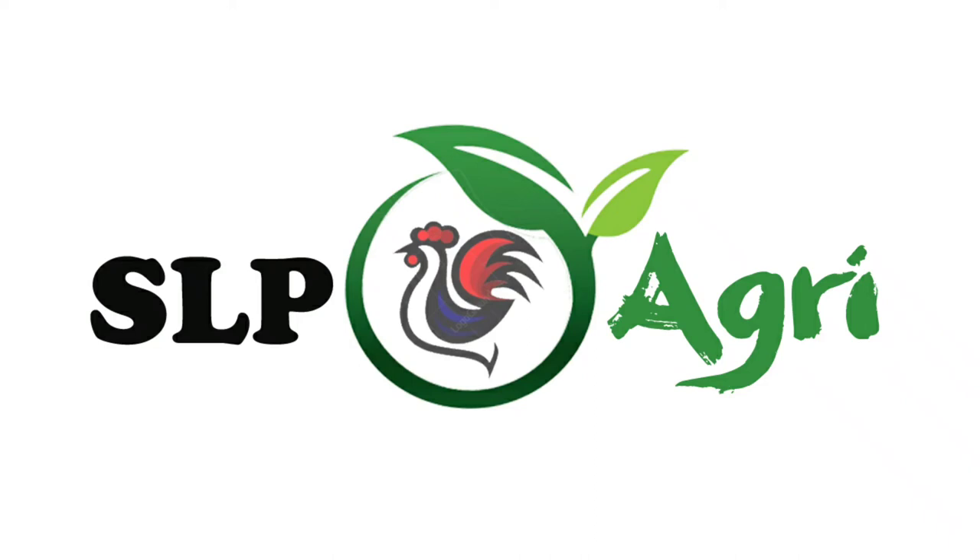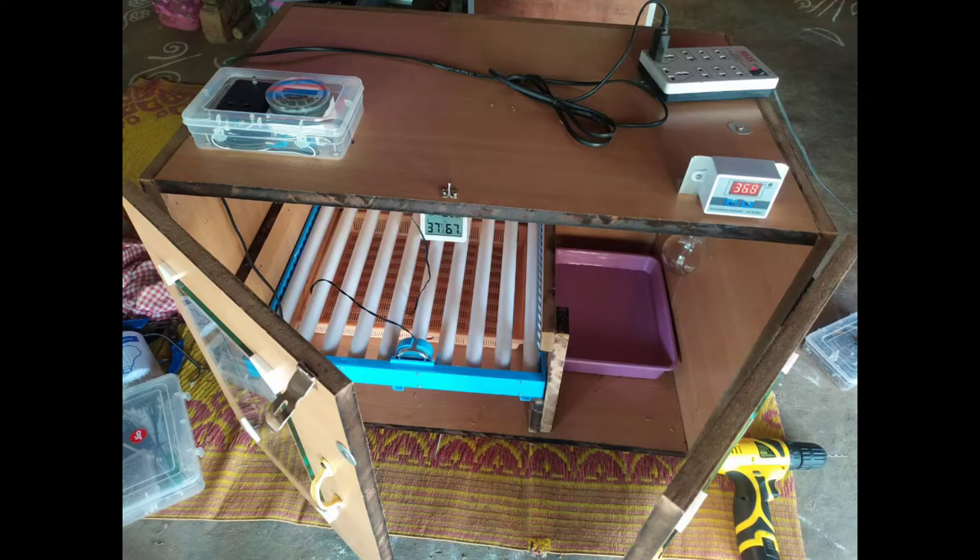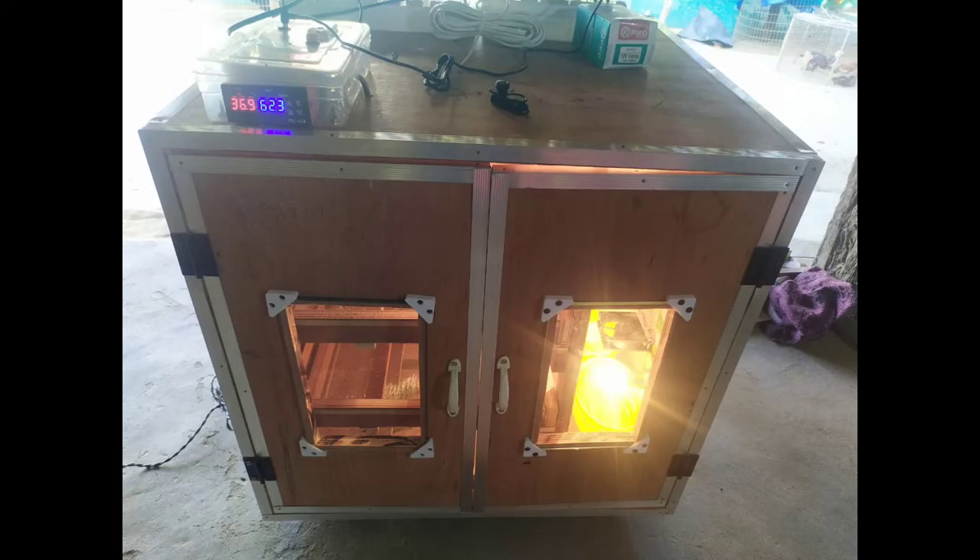Hello friends. Welcome back to SLP Agri YouTube channel. I am Mirajish. Friends, today's video — J Durga Bhavan Incubators Company semi-automatic or automatic incubator — we are going to pump the information.